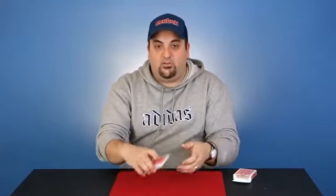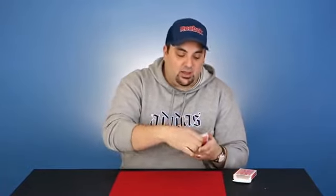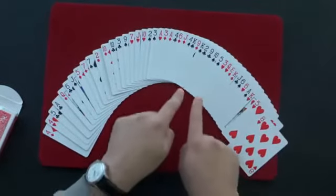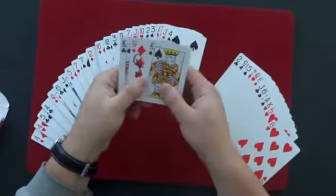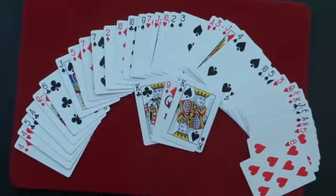Mix it up however you like and just give the packet a cut. Now, if this worked, a miracle might have just occurred. Take a look — spread out the cards and you will see that right here, between the two black kings, is your one signed card. The cards can be examined. This is Sovereign Sandwich.